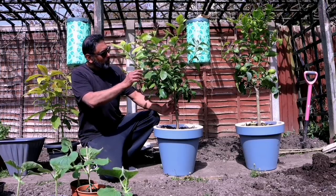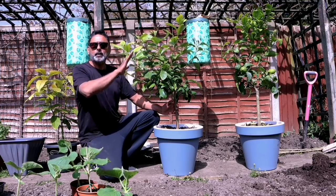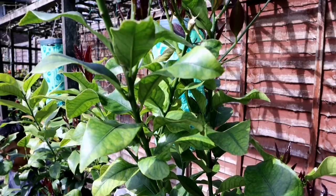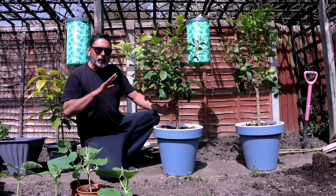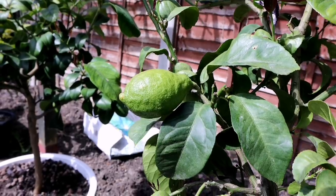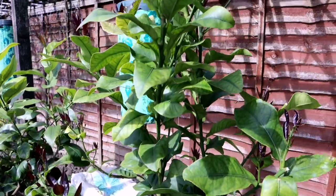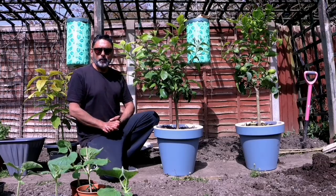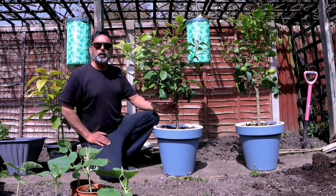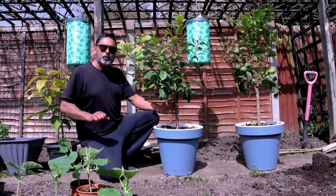The lemon plants have survived and they're doing really well. Now that the weather has gone warmer, we've decided to bring them out, and I can see they've started producing new leaves and new flowers. Last year these plants gave us many lemons — we still have many lemons left on them. We're hoping to get many more this season. I know many of you want us to make a video on how to care for lemon plants, and we're hoping to upload one in the next few days, so look out for that.